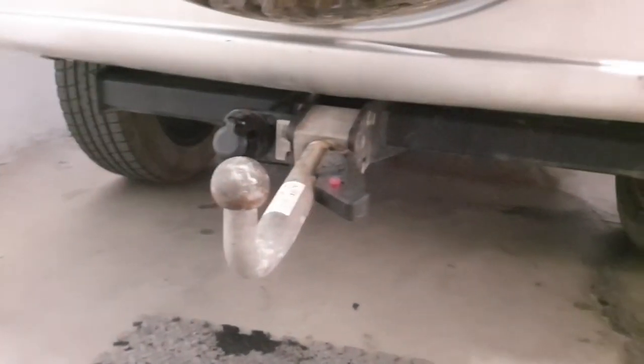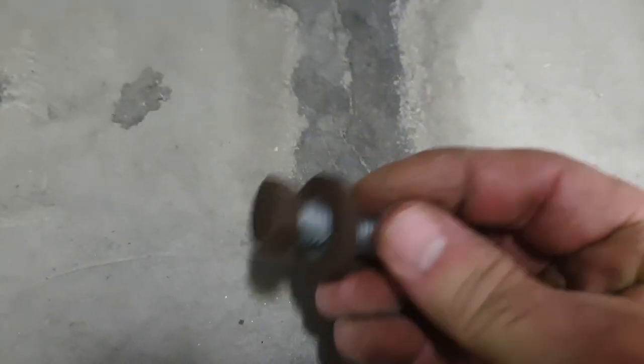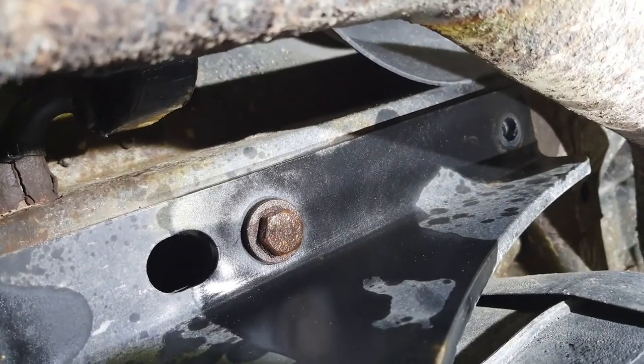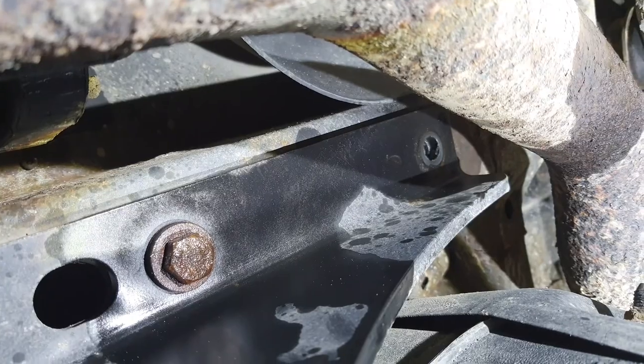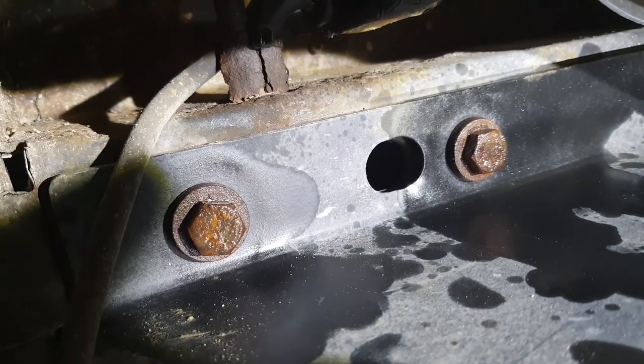I need to get this towbar off for a matriculation in Spain. We have three bolts each side with a 19mm head on them. I'll show you underneath. I've taken out the front bolt which is next to the exhaust - I managed to push it to the side. If not, you can move the exhaust hanging bracket to give a little more play. As I say, three bolts each side.